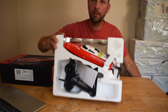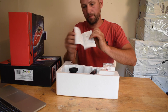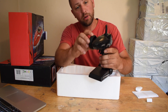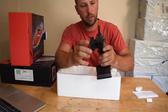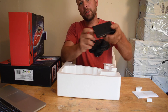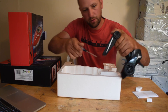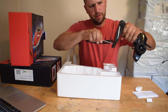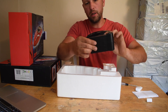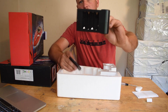All right, here it is. First off, we got a little instruction manual. Here is the controller — it's a nice looking controller with a padded wheel for steering. It appears that it comes with left and right trim. Let's check the batteries. You need a screwdriver to open the bottom. It looks like it's going to take four — and I'm right — four double-A batteries is what it requires.